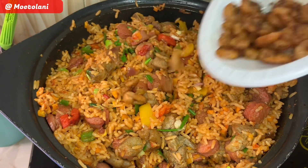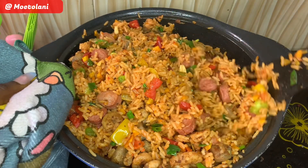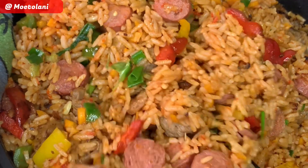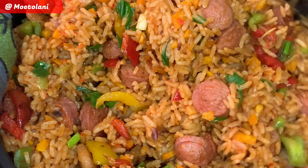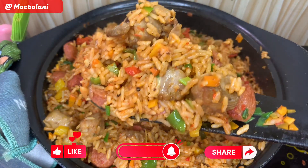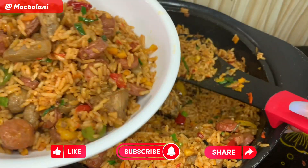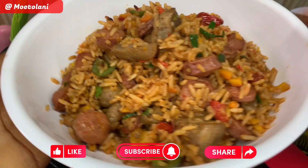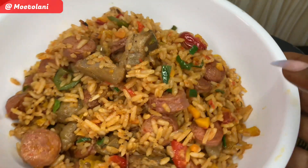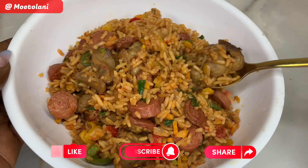Now add in your shrimps and give it a good mix, letting it all come together in a kind of soft marriage — mix it all up from top to bottom and bottom to top. Look at this delicious bowl of goodness — it tastes so good as well! Go on to serve in your dish and your jambalaya rice is ready. I hope you love this recipe — let me know in the comments if you're trying it out. See you in my next video, bye guys!